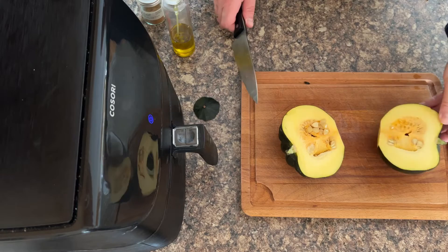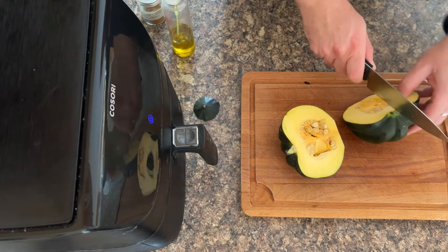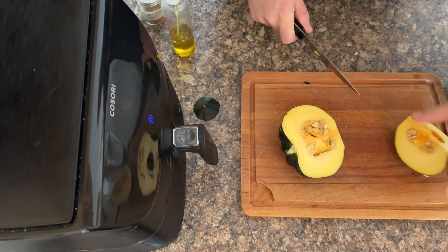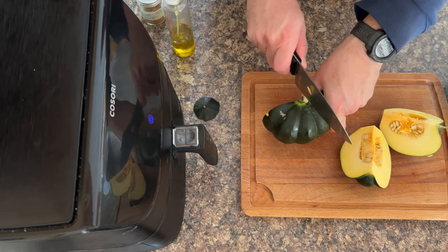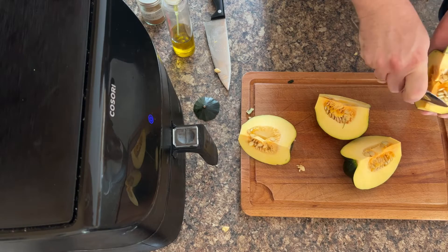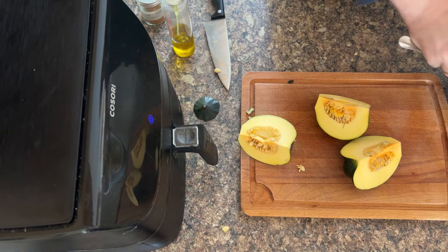Those are the seeds that need to come out in the middle, and then it's personal choice whether you want halves or quarters. Dominic's going to do ours into quarters simply because they were absolutely huge — I couldn't believe how big they were when the farmer passed them to me!